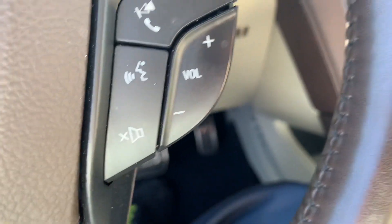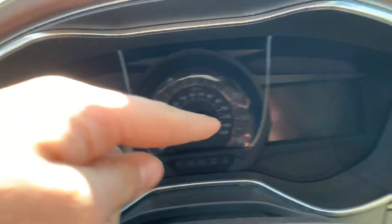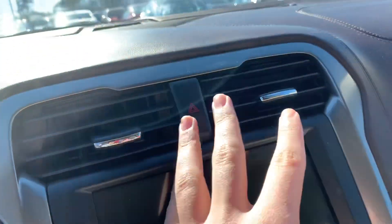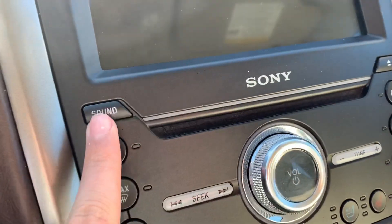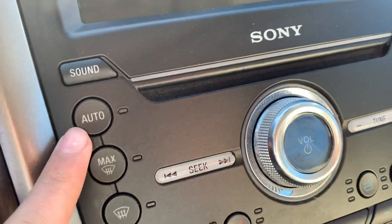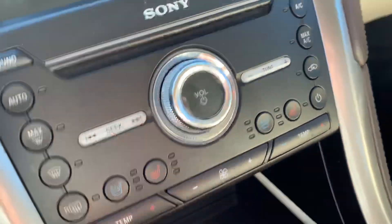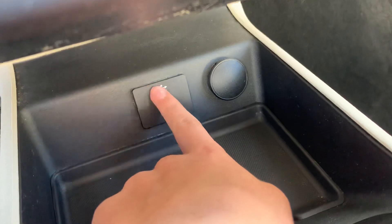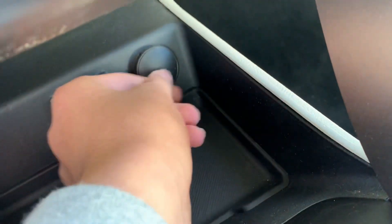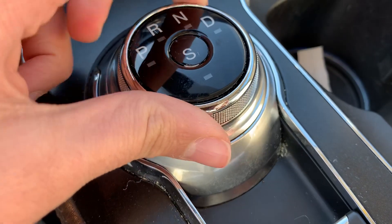Radio controls right here, got horn right here. Over here are your gauges, and you got two air vents with hazards. Over here you got your console sound and climate controls — got ventilated and heated seats for both driver and passenger side. Over here got a USB port, another USB port, and a power outlet.